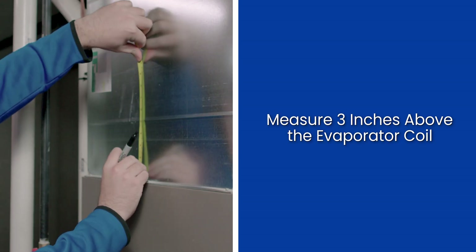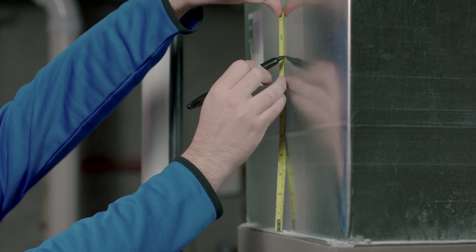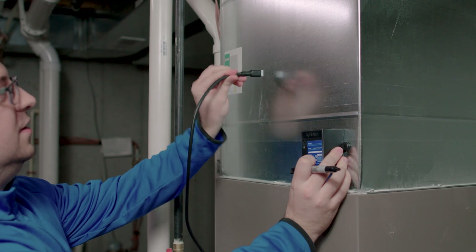Now that the power is shut off, the first step is to locate the appropriate spot for our lamp. This will be a minimum of three inches above the evaporator coil. If you're unsure where the peak of your evaporator coil is, check the literature on your specific equipment. Now that we've located the appropriate spot, mark this location.